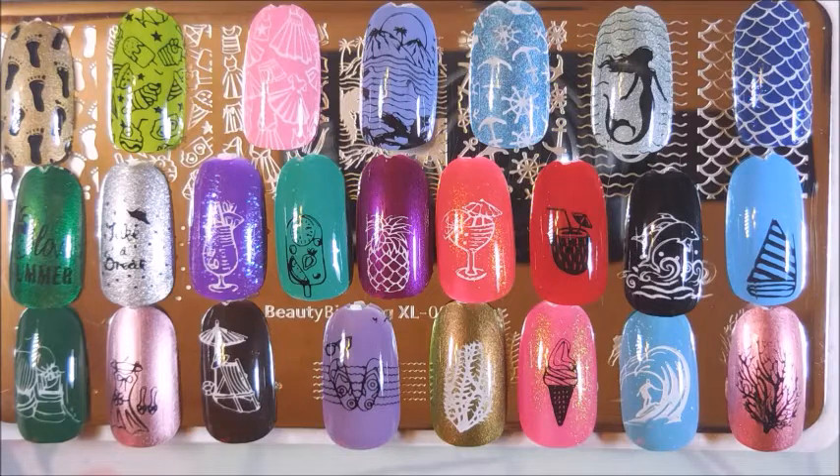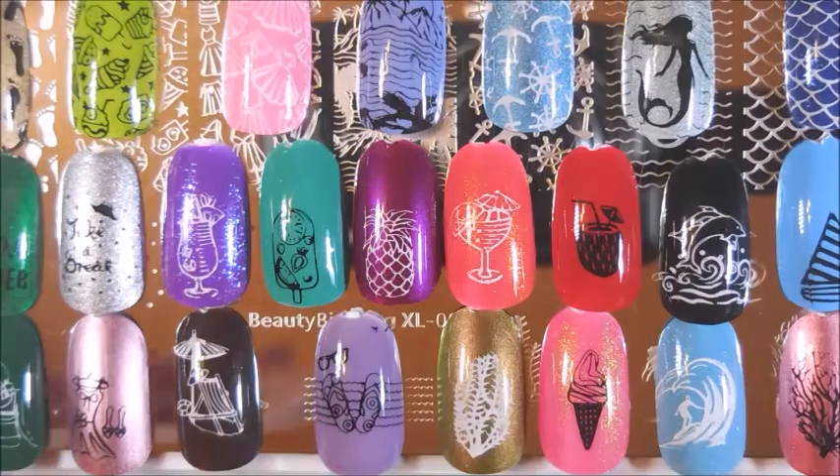I'm still happy with how it turned out — I would wear that. I will leave a link down below for Beauty Big Bang and their stamp plate collection.